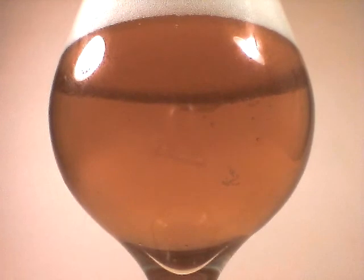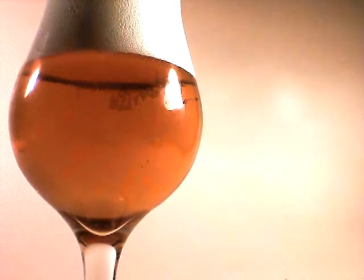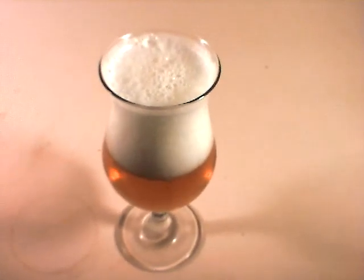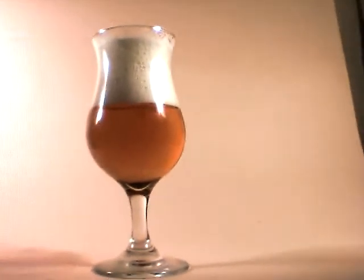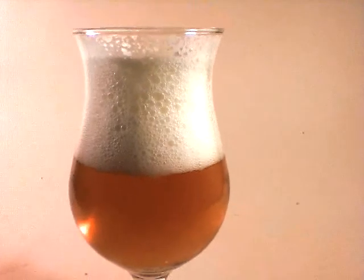I'm going to go ahead and focus a little bit on the body here and see if we can get some extra light behind it. Nice orange body, a very fluffy white head. Very nice looking presentation there. Definitely a classic look for an IPA. Nice deep orange body, copper amber. Nice lacing. Beautiful.